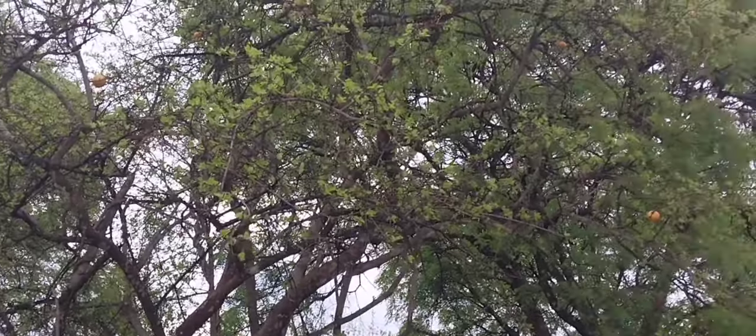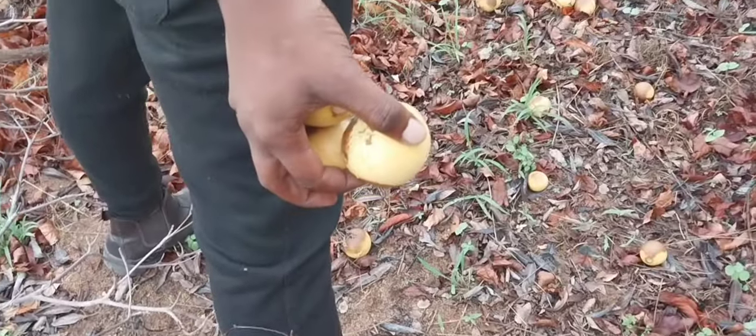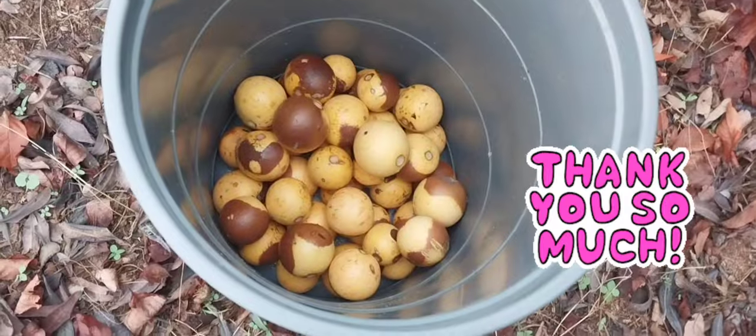To eat a black monkey orange, you simply suck the juicy flesh from around the seeds. There is a particular problem with some strange species that are bad.